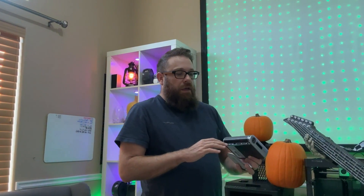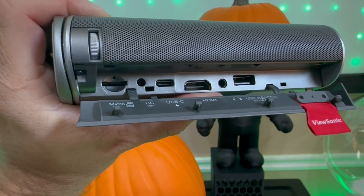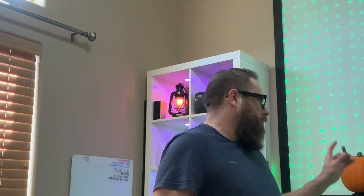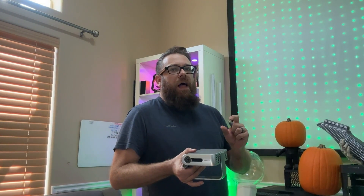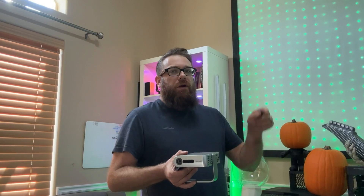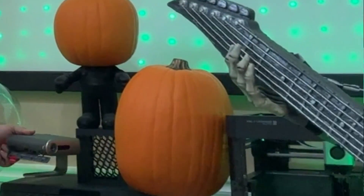What I like about these projectors is the variety of input options to get the digital file onto the pumpkin. This particular one has a micro SD, USB-C, regular USB, and HDMI. I use a flash drive — you can also use a phone or a computer, you just have to get the file to the projector. I prefer the flash drive because many projectors have a built-in media player, so you just plug it in, select your file, put it on a loop, and it plays over and over. That's really it — you just need three items: a projector, a pumpkin, and a media source with the media file.